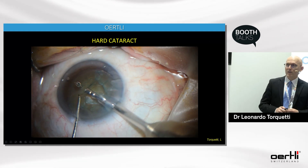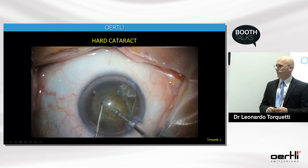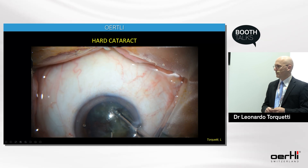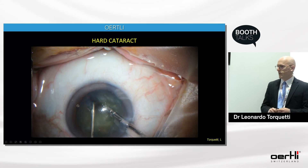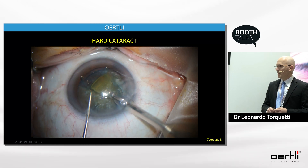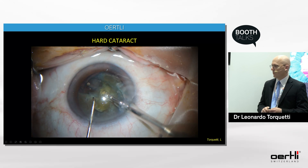For hard cataracts, which are relatively common in my practice, I can do a FACO chop or quick chop — I impale the lens and use bursts or pulse mode for very dense cataracts. You can see here very strong holdability of the fragments, which is especially important in these cases.